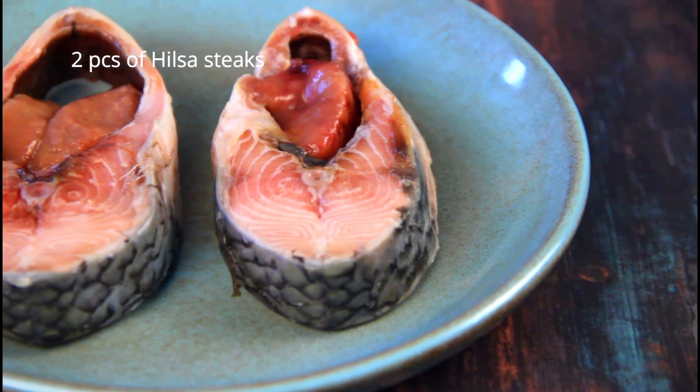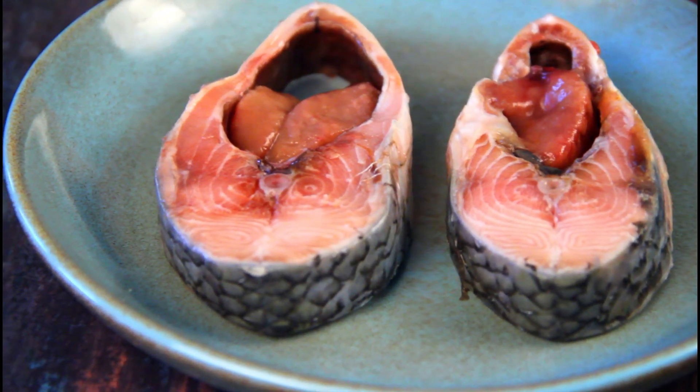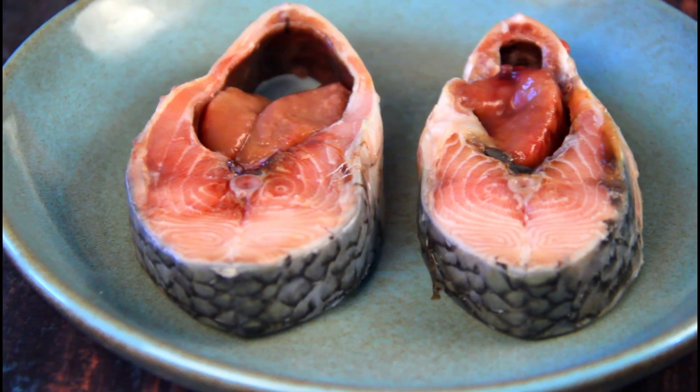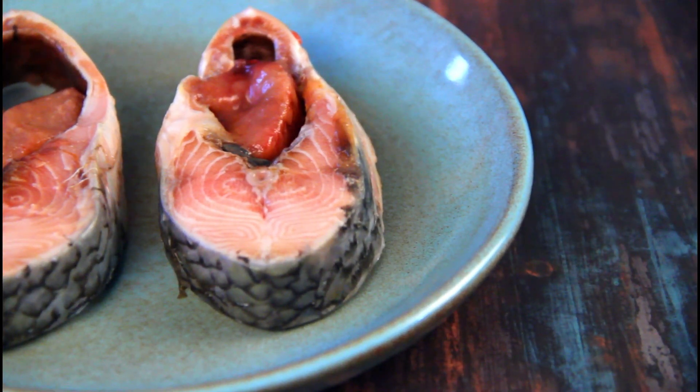I have two beautiful pink ilsa steaks with some roe in it, which we call ilish maacher haddin. This fish is 1.3 kilos in weight. I never buy a fish which is less than 1.2 kilos — even if I find a 1 kilo fish, I prefer buying 1.2 kilos and more.